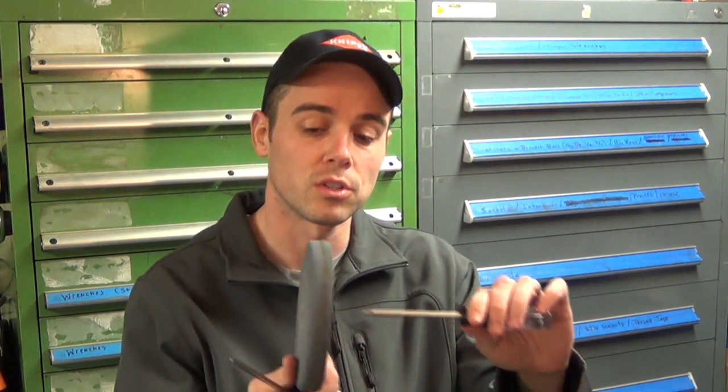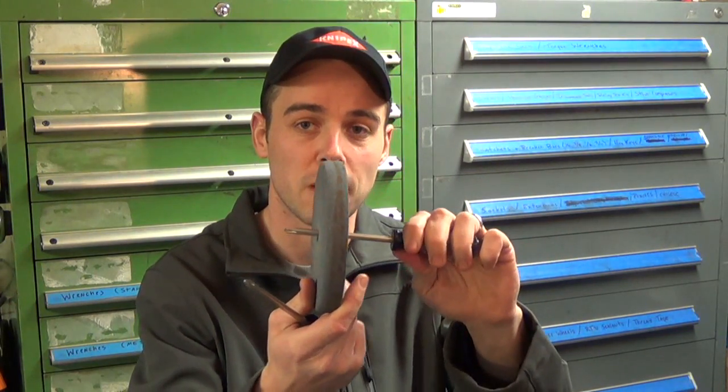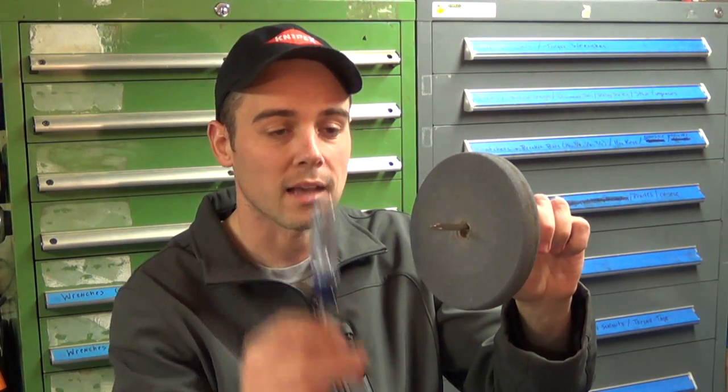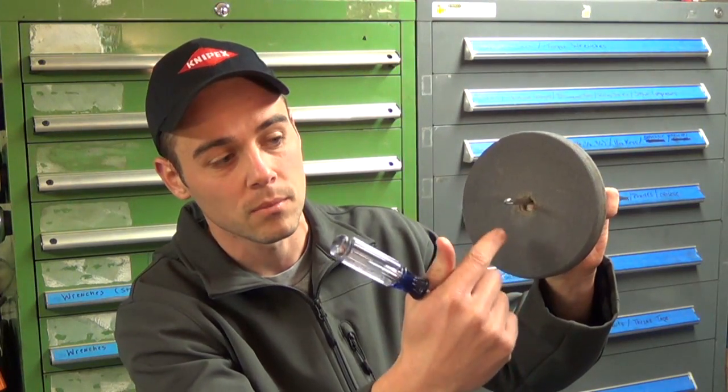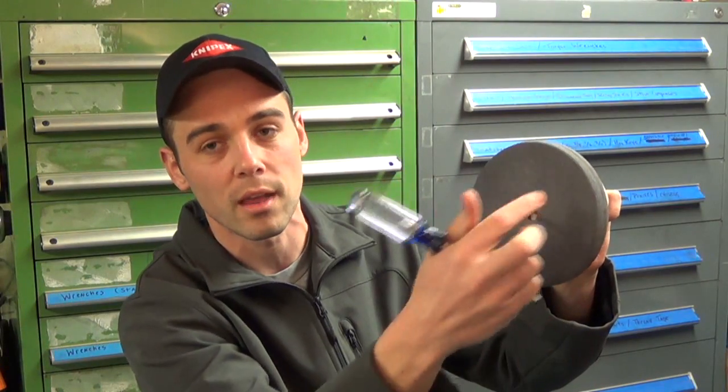To do this test, all you need are two screwdrivers and a grinding stone. This is a good grinding stone — it will have a high-pitched ring. Thread a screwdriver through the hole in the center of the grinding stone to suspend it in the air, then with the other screwdriver take the plastic handle and tap the stone at the very bottom, very top, left, and right.